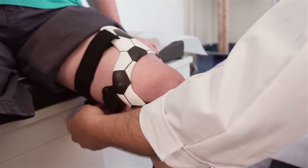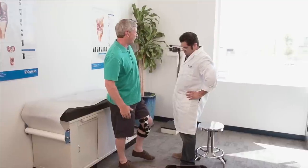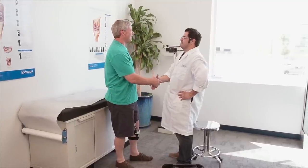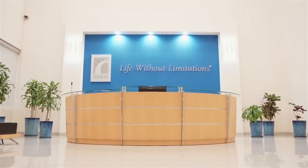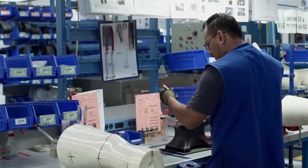Even after 30 years on the job, I never get tired of hearing how one of our braces has helped someone walk without pain or enabled them to continue participating in the activities they enjoy. It reminds me that we make a positive difference in real people's lives.